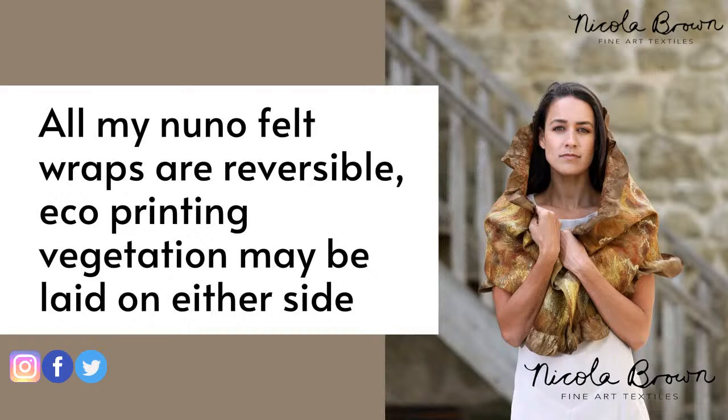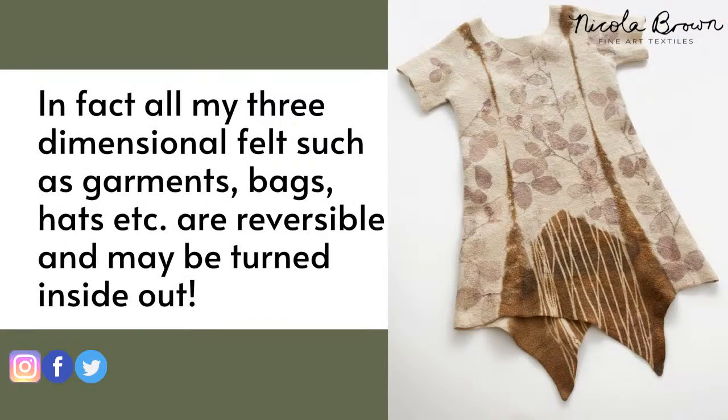This is Nuno felt - a very fine, lightweight felt with a much higher percentage of fabric to fibre. This particular piece is a very light Pongée 5 mommée silk with very little wool fibre and plenty of embellishments. This piece is reversible, and in fact everything I do in general is reversible. This particular tunic, which was sold to a leather artist in Australia, has a V in the front and a curvy back, but it can also be worn with the V at the back and inside out.